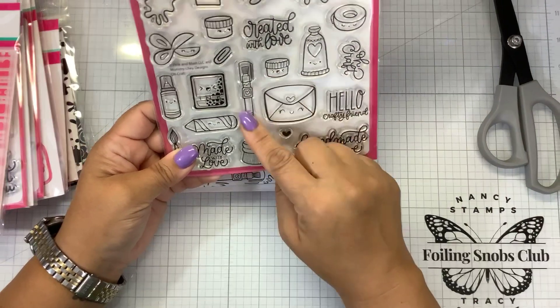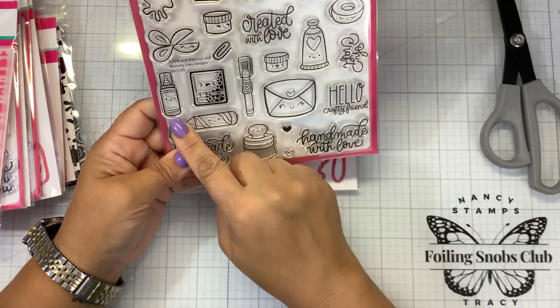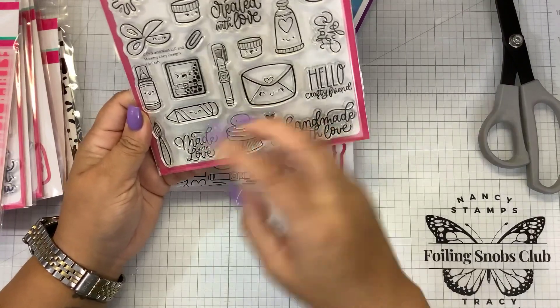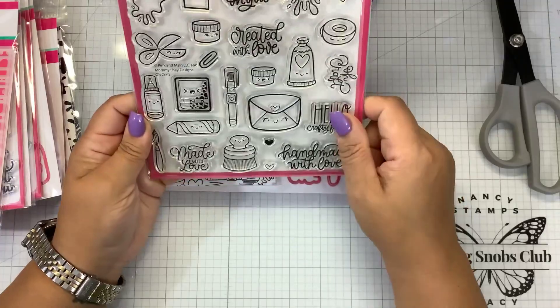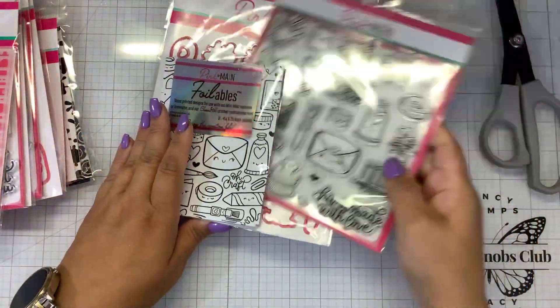Glue, crayon, paintbrush, made with love, our little ink blending brushes, handmade with love, hello crafty friend. Look at the little scissors, paperclips. This is adorable — even for somebody who's a teacher, maybe even an art teacher. That is adorable.